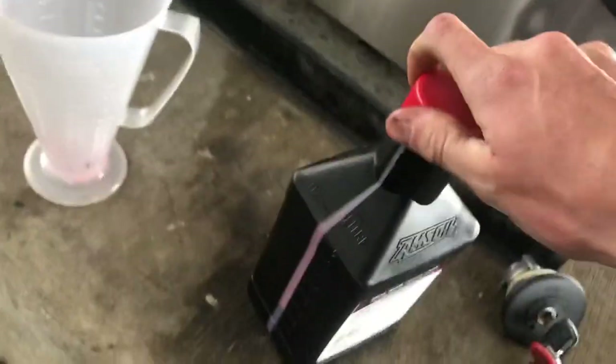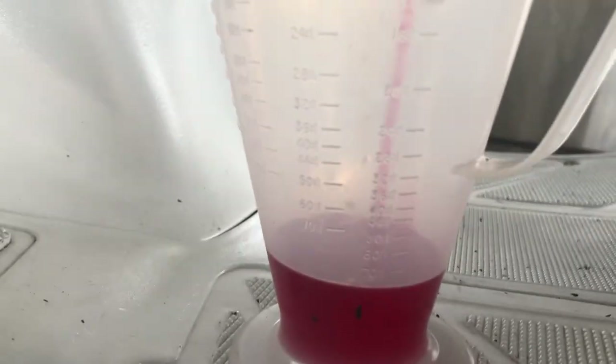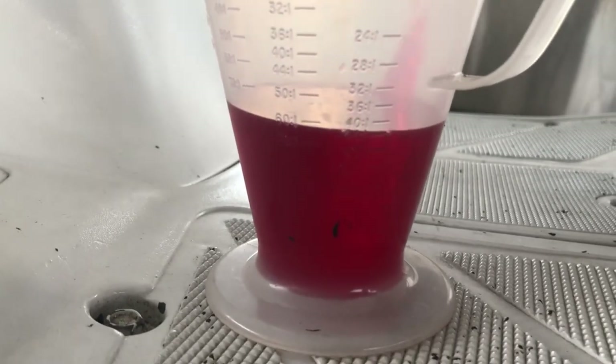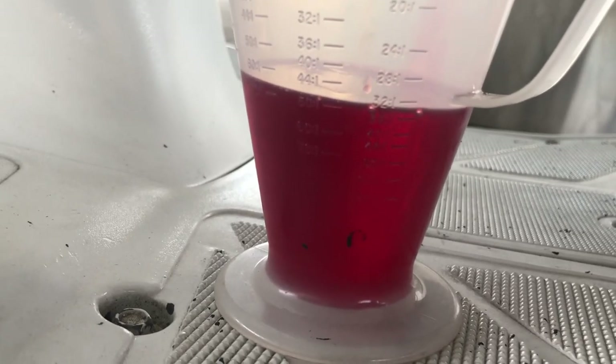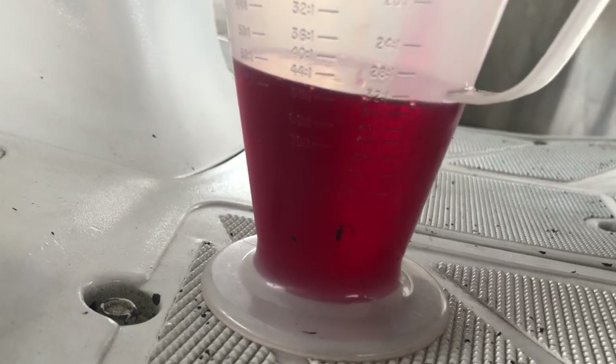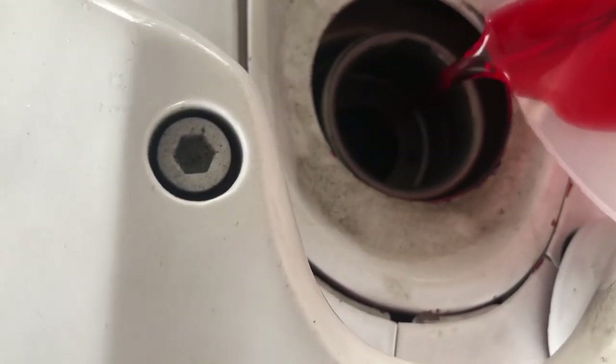Then I get my two-stroke smoke juice. The ratio I use and recommend is 32 to 1. Over here you'll see the one-gallon mark, the one-and-a-half, and two. I got one gallon of gas, so I'm looking for the 32 mark — right there. I have exactly enough oil left for this. Thank God. Some people run 36 to 1, and I did last year, but I'm thinking that led to the needle-bearing failure. I don't want to do that again. It runs fine with 32, so I get it right up there, sitting right at 32, and I pour it up in there. It's a process, but kind of a fun process — I enjoy doing this.